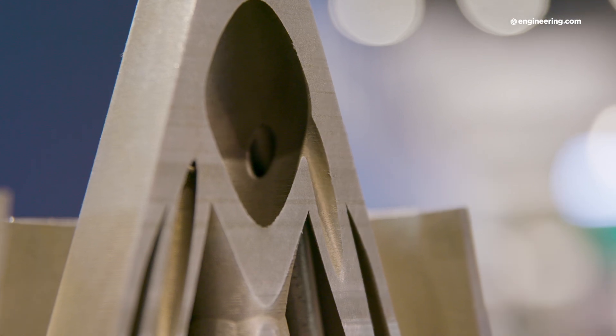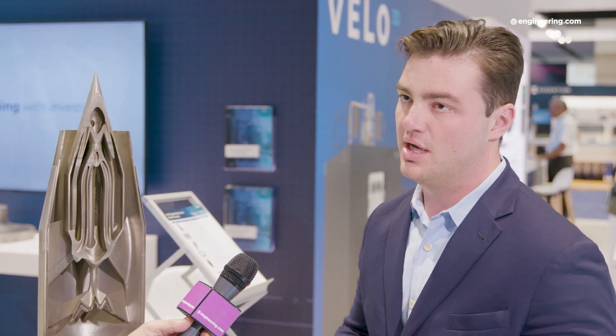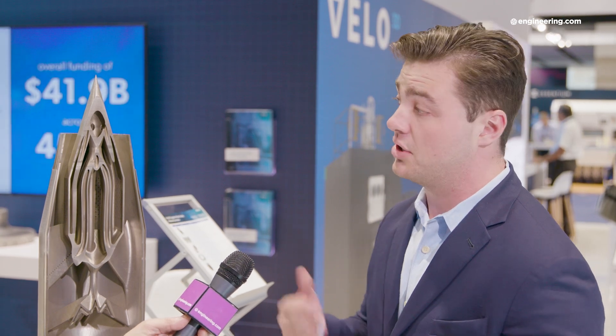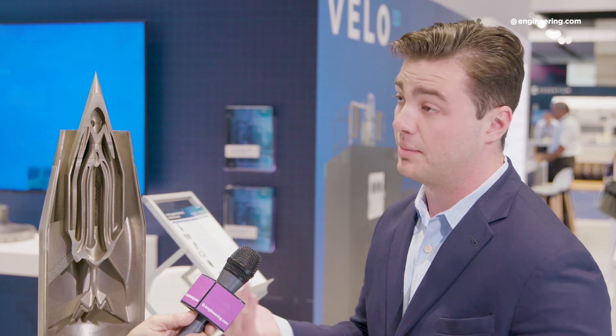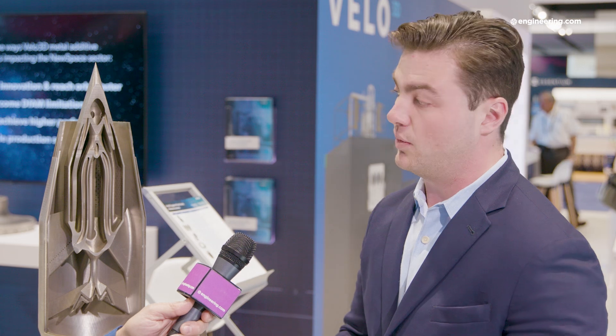One thing to note is that with traditional manufacturing methods this would be incredibly difficult, if not impossible, to manufacture — especially with all of the holes in the perforated arrays that you see here in the center wall and especially in the flame holder. With traditional manufacturing methods, if you had some sort of inconsistency in those holes or perforations, you would experience thermoacoustic instability in the combustion or the airflow, which would obviously be a performance hit or the engine wouldn't function as intended. With metal 3D printing, we're able to print all of these features so consistently around the part, which really does reduce a lot of that potential for thermoacoustic instability.